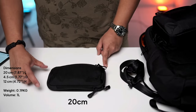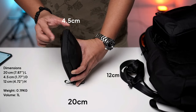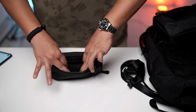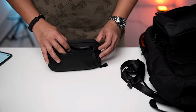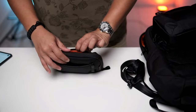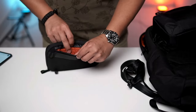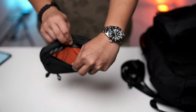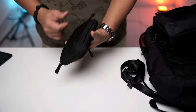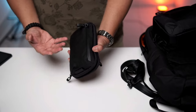It measures 20cm by 12cm, with a depth of 4.5cm. I opened the main zip at the front — the interior is black, so it's a bit hard to see what's inside. I think they should have probably designed it with bright orange inside, which is something I appreciate from the other bags. But thankfully the rear pocket interior zip area is very bright orange, which I absolutely love.